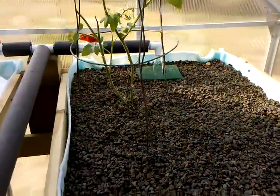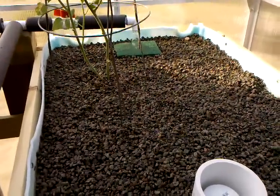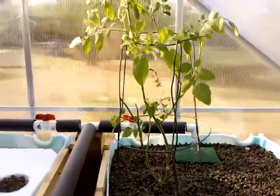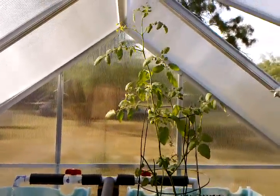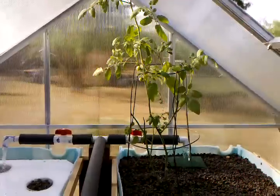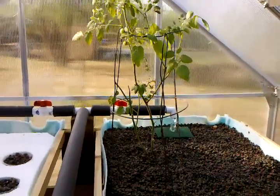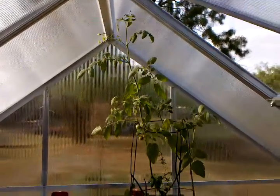I just planted today: broccoli, cantaloupe, squash — I can't even remember what the rest are. I went ahead and transplanted this tomato plant; it was looking really, really bad but as you can see right now it's doing really good. I'm pretty surprised — usually when I transplant plants, by the next day they're already limping over, and this one's just doing great.